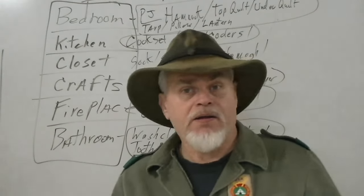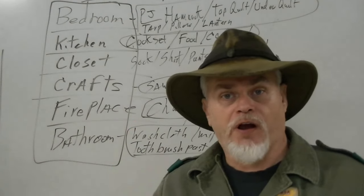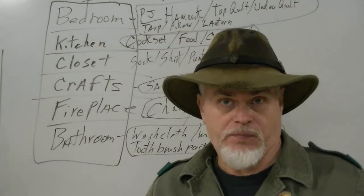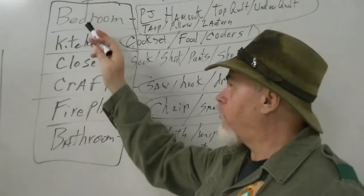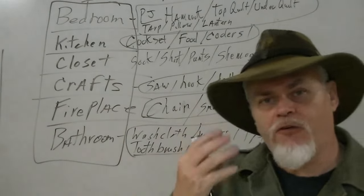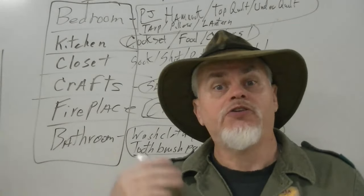Hi guys, I'm Blackie and welcome back to part two of the Silver Wolves class on the system. In the previous video, to quickly recap, we talked about generating the bullet points, the framework of how we're going to organize our gear to go camping.